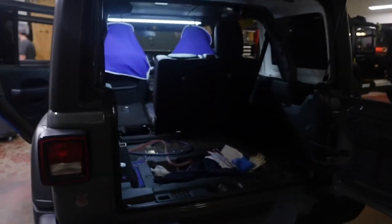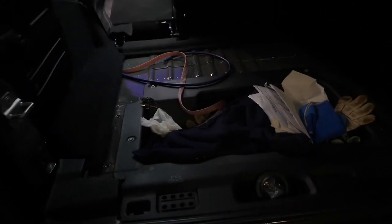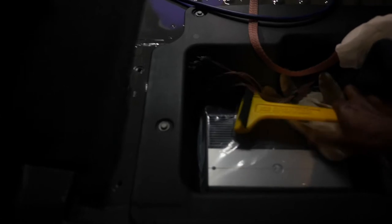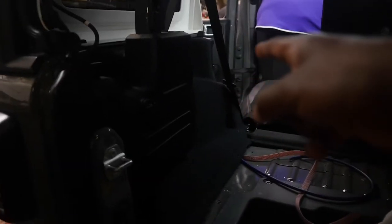All right, we are all stripped down on the Wrangler. Look at this — carpet is out right here. I think we're going to mount the amp here — this is the JL amp right here that we're putting in, and they've got the wires pretty much run already, which is great.